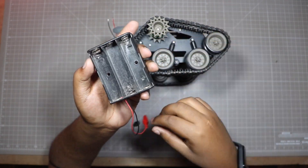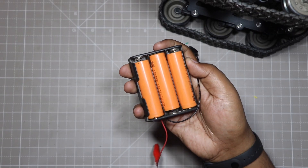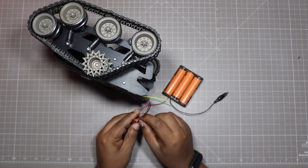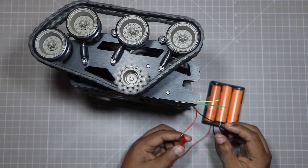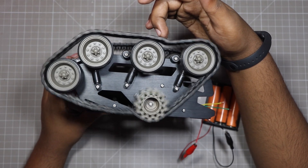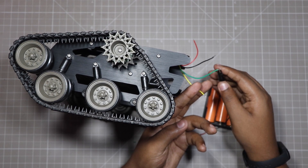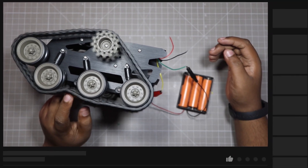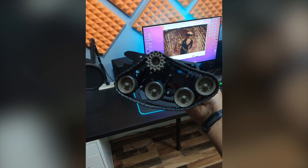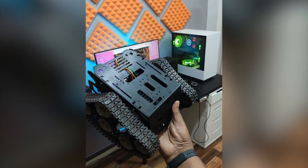Here I am using 3S 18650 lithium-ion cells for powering the tank. Ok so the tank works perfectly. In the next upcoming videos we will be making several things with this tank. Hopefully you have enjoyed and learned something new throughout the process of building this tank. Don't forget to subscribe to this channel for more amazing content like this.